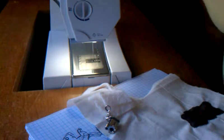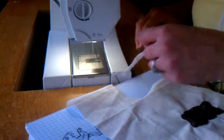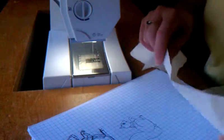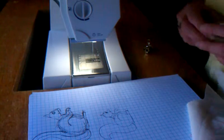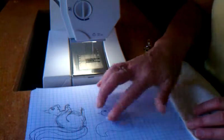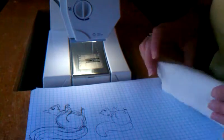I'm going to demonstrate how to make your own machine appliqué without buying a pattern or anything like that. I went on the internet and found a website that showed how to draw a simple squirrel. So I drew my simple squirrel — I drew it a couple times. This size was a little too big; this size is a little bit better for my project.